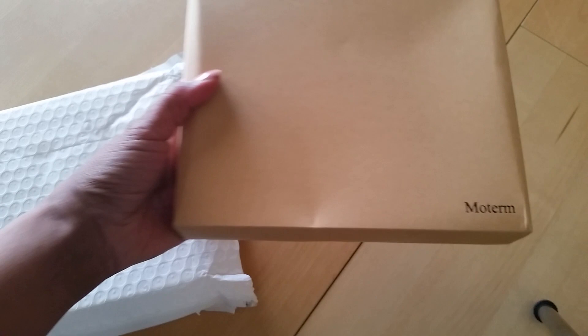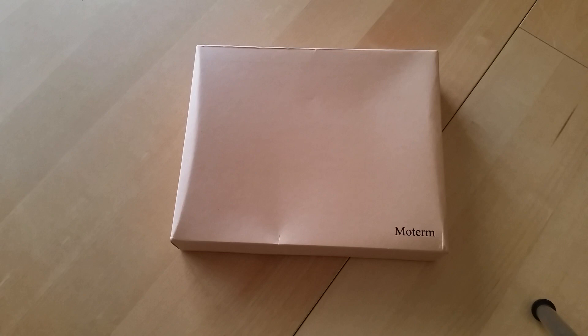Yes! Oh wow, this is nice. Now I have seen and heard so many things about these Moterm planners. People are using them to house their Stology notebooks, which is what I'm going to use mine for.